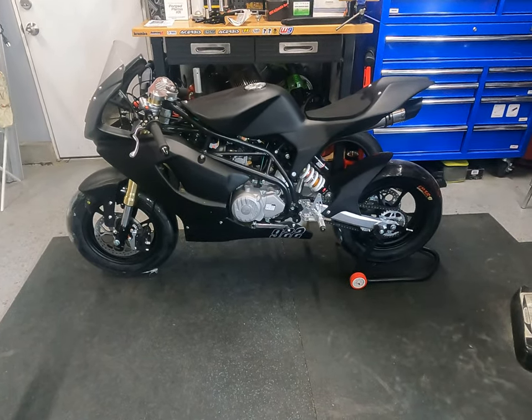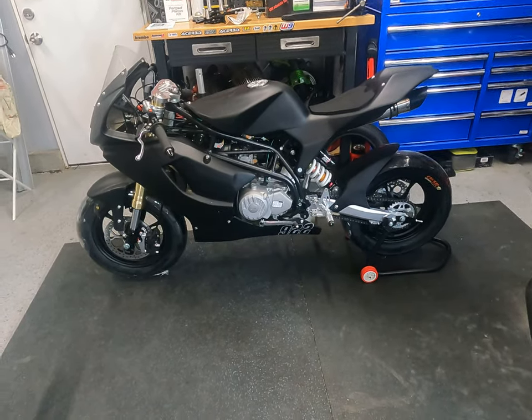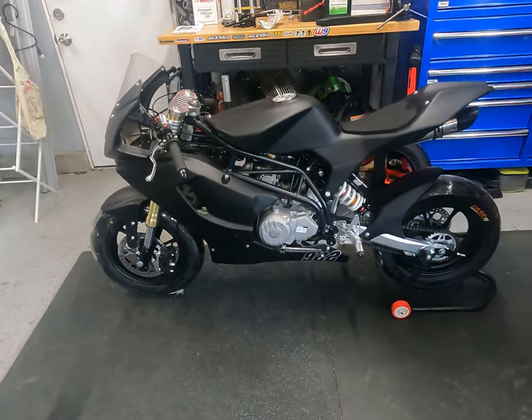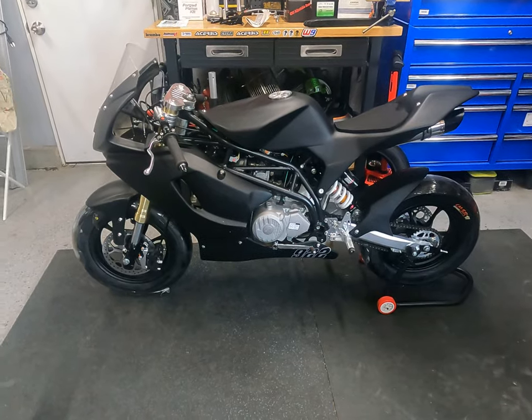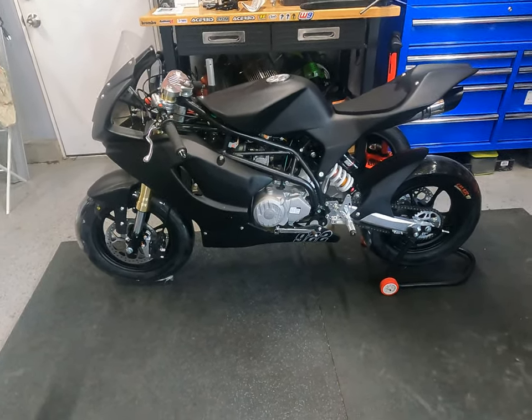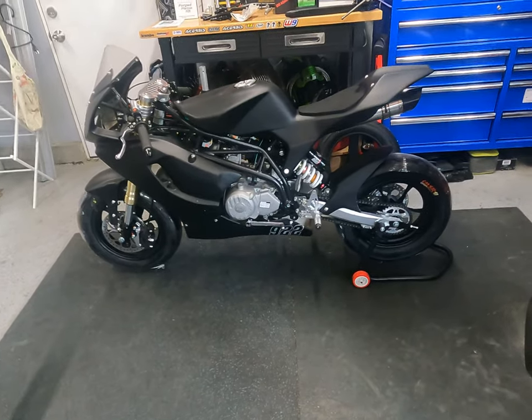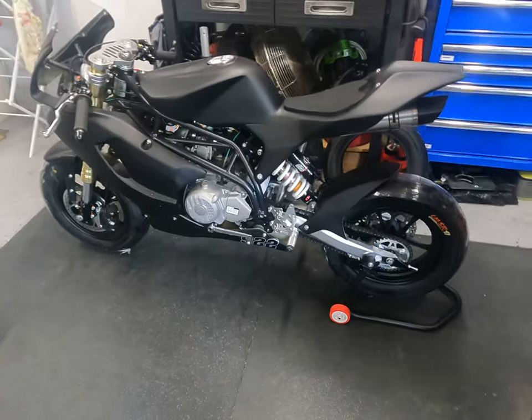This is especially good for someone like me who just wanted to get a foot in the door for minis at the car track. I do have a supermoto, but I really wanted to see what riding a mini superbike or sport bike would be like — so that's all the reasoning behind me purchasing this bike.